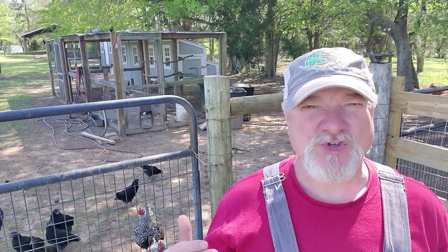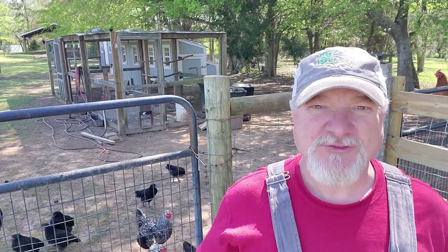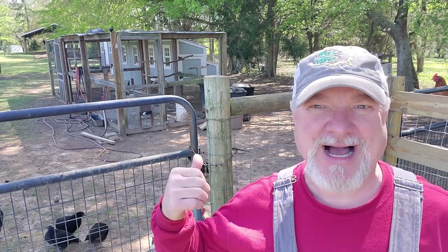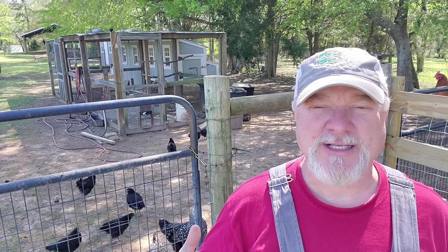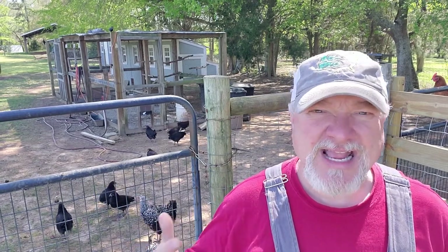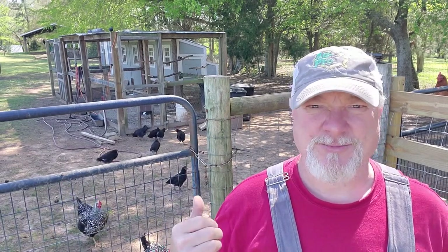Welcome back to Thistle Hill Farmstead. Today we've got a little chore to do out here around the chicken coop and the donkey pen. If you've followed my videos before, you're probably familiar with this gate behind me. It's the gate that goes into our chicken coop and it's just got a chain and a carabiner clip on it that holds it closed. There's been times that I've had my hands full and it's just difficult to open this gate with that chain and carabiner clip.